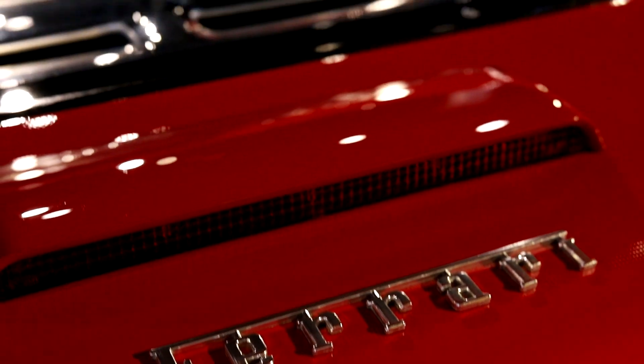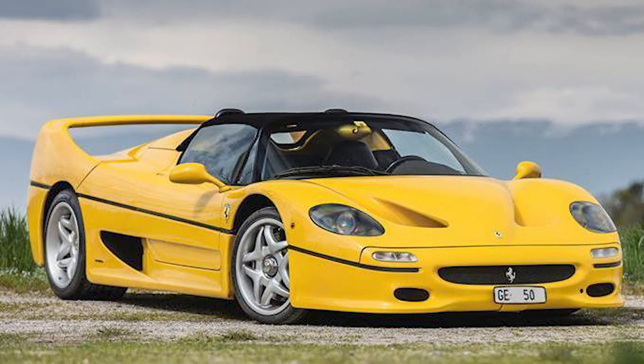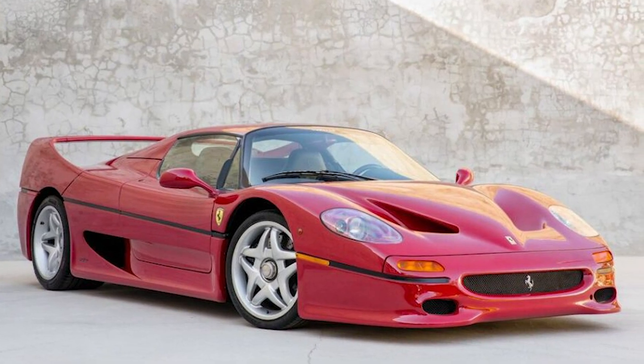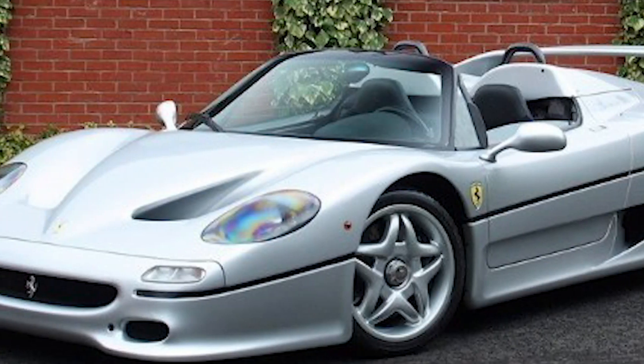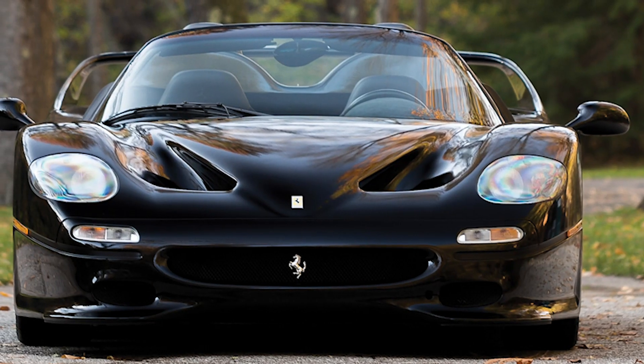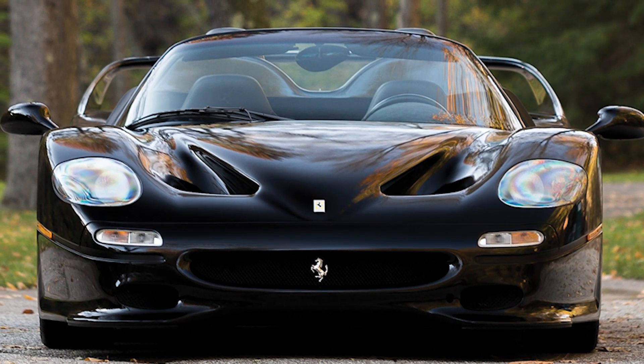As far as the options for these go, Rosso Corsa — this color — by far the most common at 302 built. Second was yellow with 31 built, then 8 Rosso Barchetta which was a dark red, 4 Argento Nürburgring which is silver, and finally 4 Nero Daytona cars which was black.